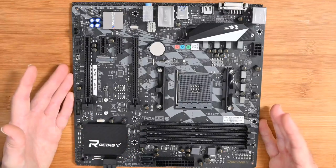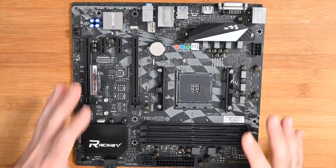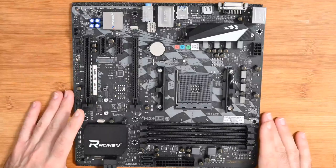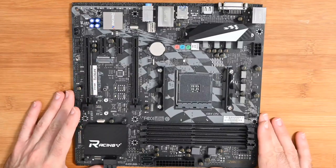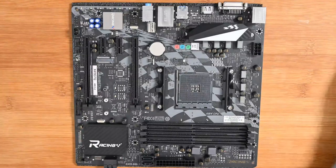USB 3.1 Gen 2 is the latest version of USB, and overall this is a really great base for your next Windows PC build. That's it for my first look — I think it's a great choice if you're looking for an AMD board, and I've left links to where you can pick up one of these in the video description.